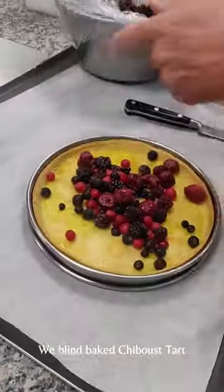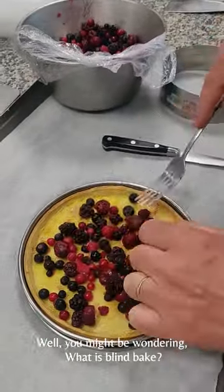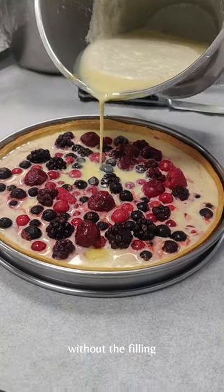Welcome to part 2. We blind baked the tart. You might be wondering what is blind baking — it is a process of baking a tart or pie crust without the filling.